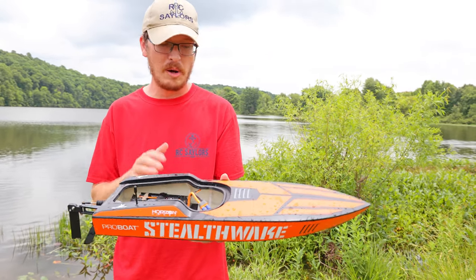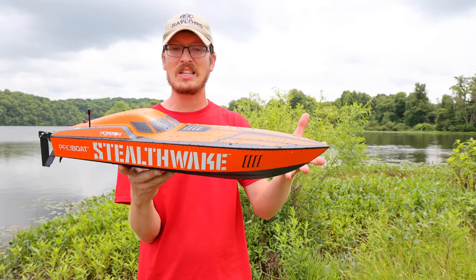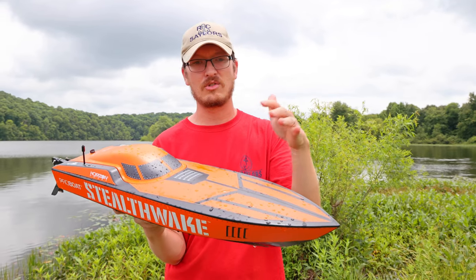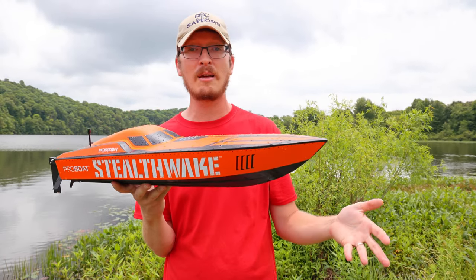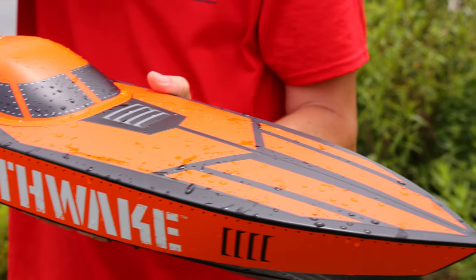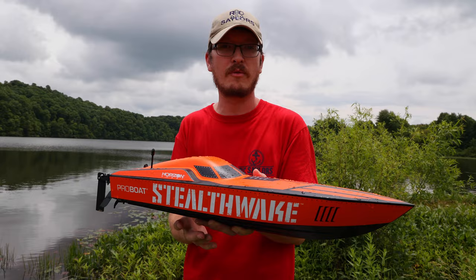This is a great boat. Being an American brand, parts availability is awesome. It's ready to run, the size is great, and they did a really good job on the design. I love how it looks — the fake rivets, the decals — they look sweet. It's a solid performance boat if you want to get your feet wet with a larger name-brand boat and support American-based companies with good customer service. The Stealth Wake name is kind of appropriate — it's fairly quiet.